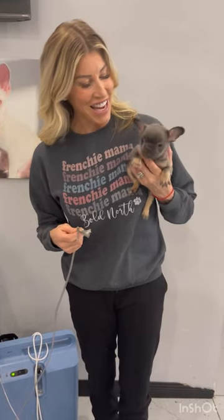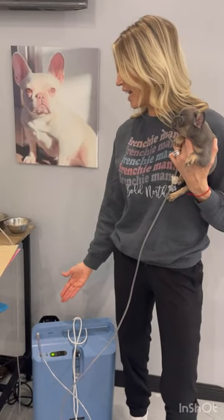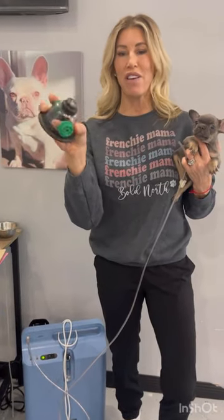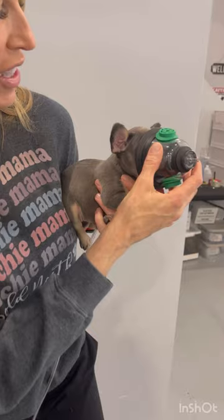I have little Sutton here today to help demonstrate how we use our oxygen machine. We have it — this is a brand called the Respironics — and we have it set at level 3.